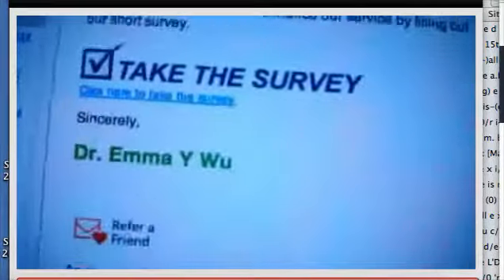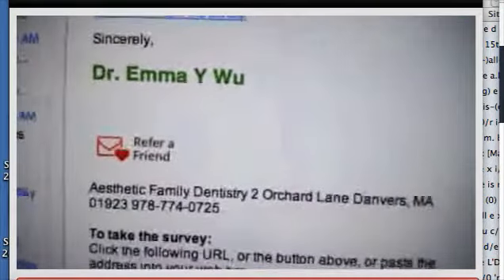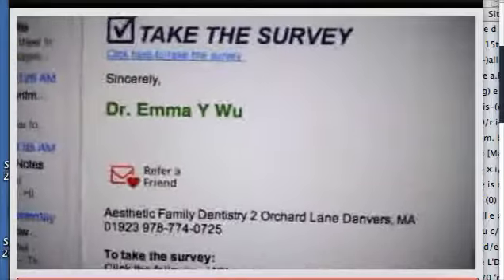My dentist sent me a survey — it just came. Let's see if you can refer a friend. Emma Wu — that's my dentist. I recommend her. She's in Danvers, Mass.